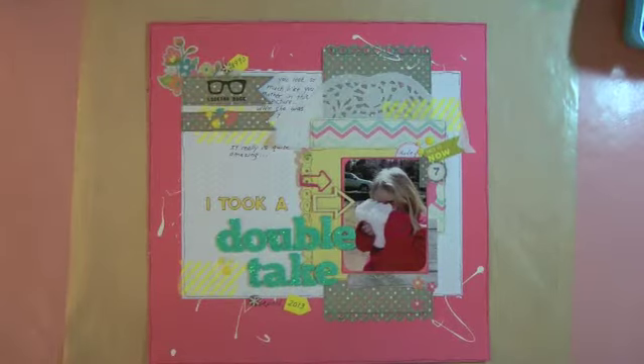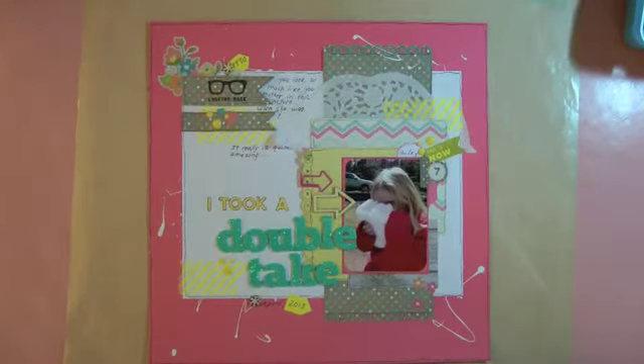Good morning friends! I wanted to share a layout with you. This is my second take because I was experimenting with my camera tripod and had it turned in such a way that the whole video was upside down. So I'm learning — here we go again.